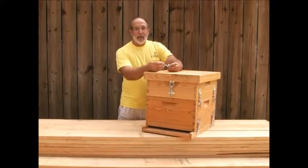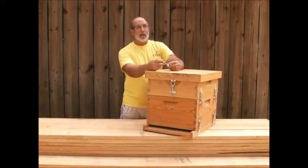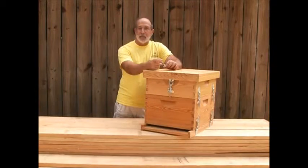Hi, I'm John with Hives and More, and today I want to talk to you about a good way that we feel you can keep animals out of your bee boxes.